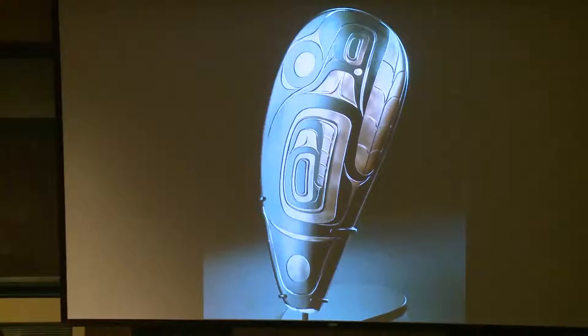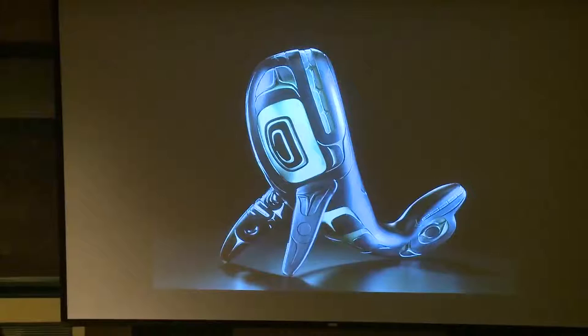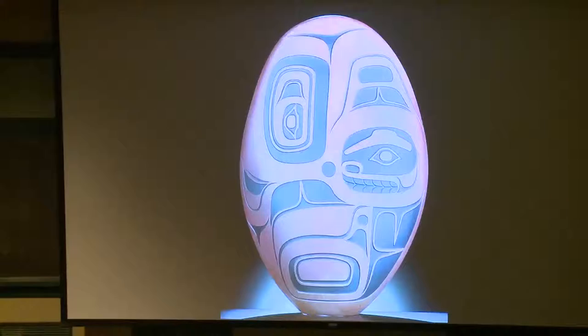This is a mussel shell. And I call this one the Invocator of Hidden Spirits — it's got the land otter and octopus on it. And then again, playing with kind of an abstraction of a killer whale. So for me, as a glass blower, I really had to be a quick study on how to create these designs onto the glass and make it look like Northwest Coast.